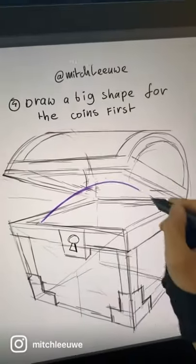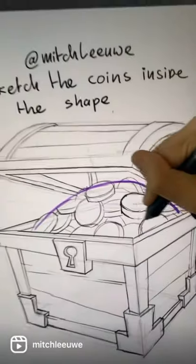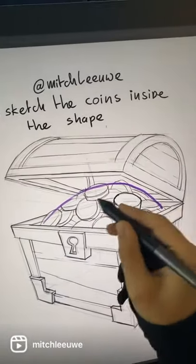For the coins, start adding a big shape first, then draw the coins inside that shape.